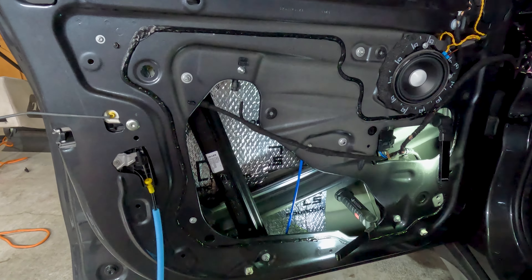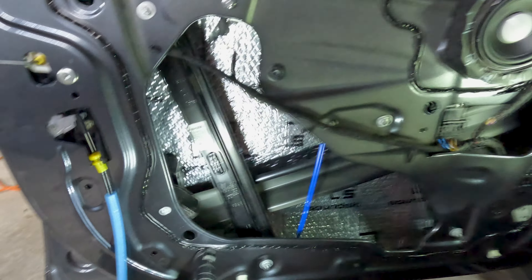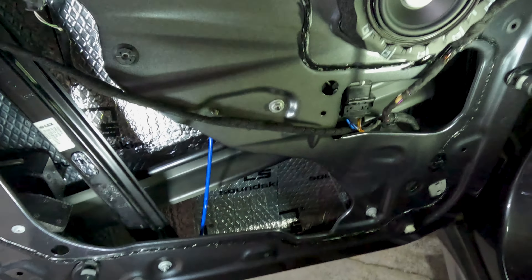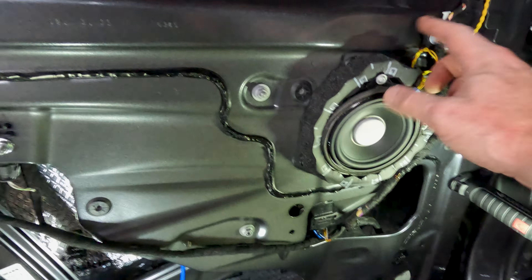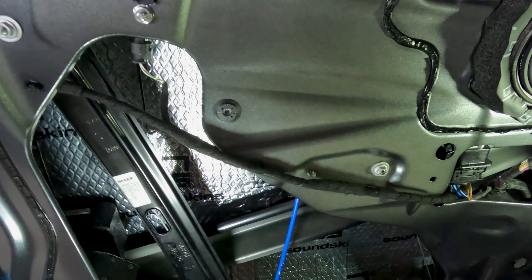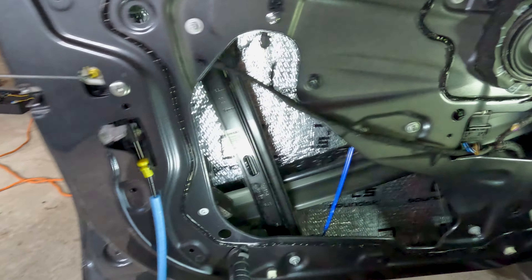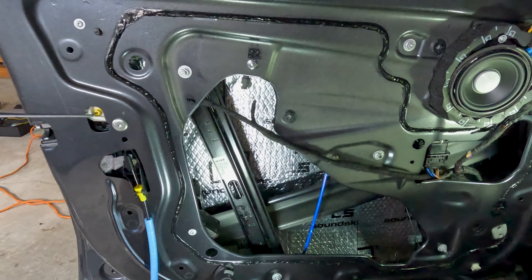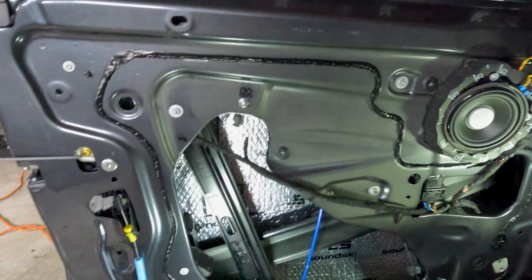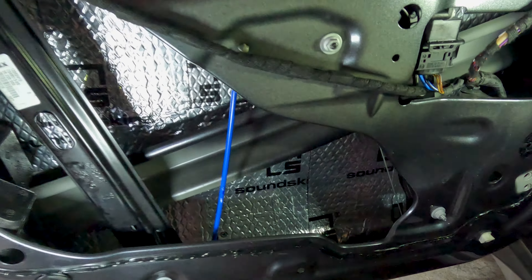With the foam vapor barrier, I can double-layer it. So I'm going to finish the inside of the door, show you what that looks like, and then put the new vapor barrier skin on using SoundSkins Pro. The inner lining is all done — I do my absolute best to get all the seams to touch so it's one contiguous sheet all the way across. If you end up with a tiny gap the size of a postage stamp way up in a corner, that's not a big deal.